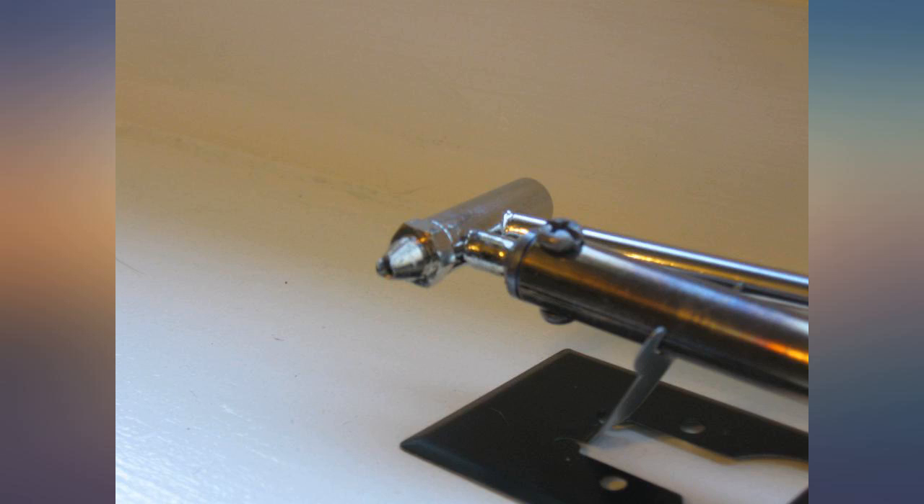Finally today I wanted to desolder some Cherry switches, and six switches in, she said no more. It would no longer get hot enough to desolder the switches, and by then the pump had also seen better days.